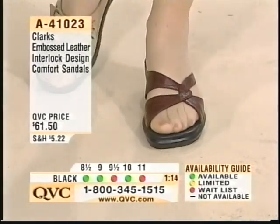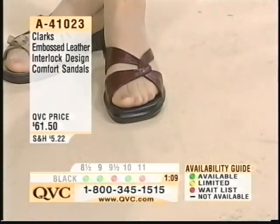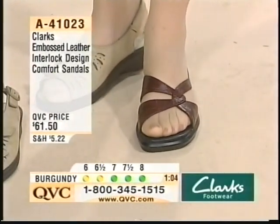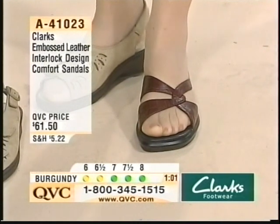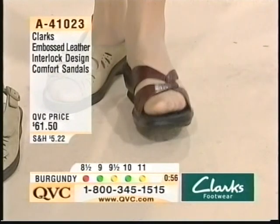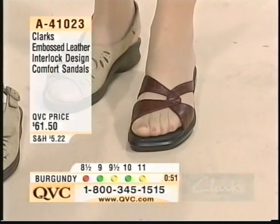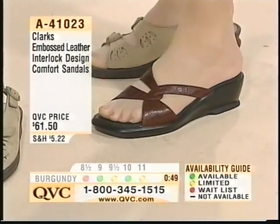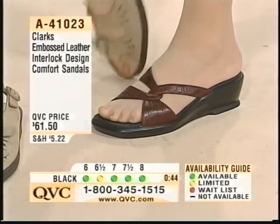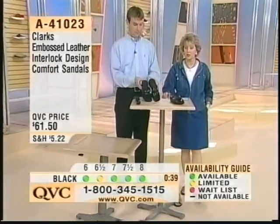You can wear it that way, or with pants, with anything — shorts and all. As you're looking forward to spring, we're talking fashion with comfort. In this case, with a company that's been in business since 1825, they are definitely known for their wonderful durability. When you buy Clark shoes, you can wear these over and over again with so much wearability. It's item 41023 — over 3,300 of those sandals have been ordered, with fewer than 2,000 remaining.